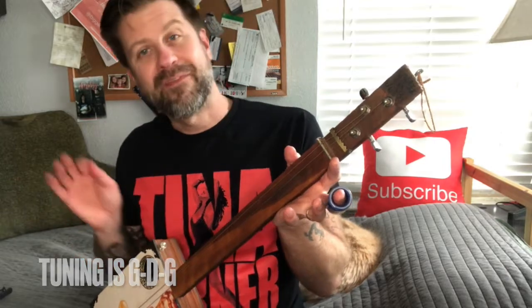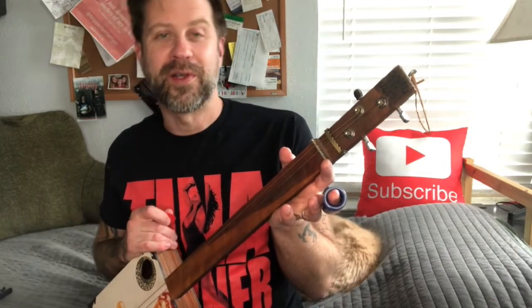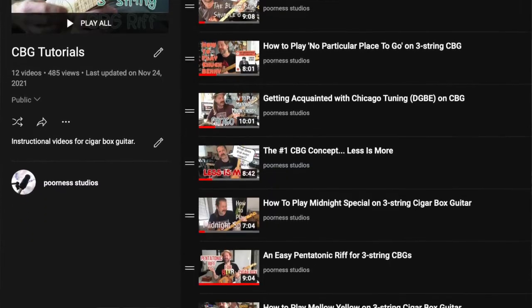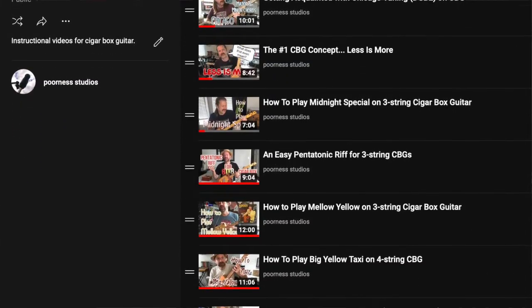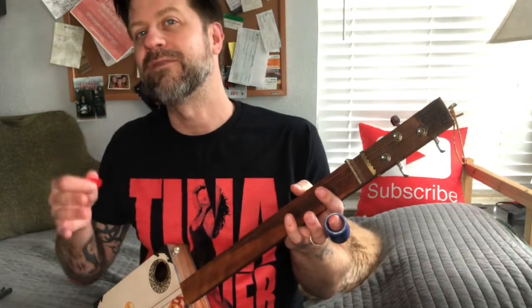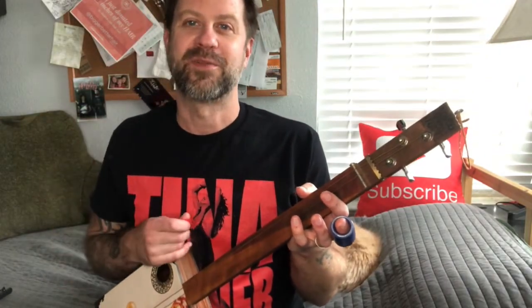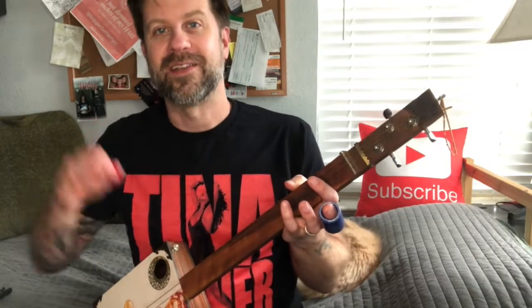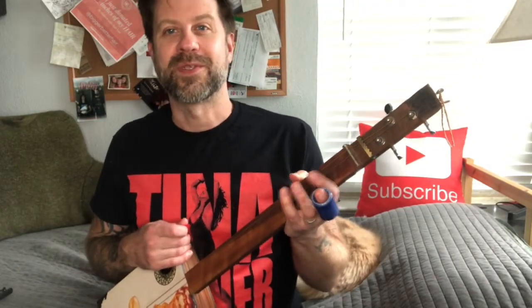I've posted several of these tutorials — there's a playlist of them and I'll link that in the description. Back in January of this year I said I was gonna try to post a Cigarbox tutorial every month for the entire year of 2021. This is number 12 and it's December, so I managed to meet that goal. Do make sure you check out that list of tutorials — hopefully they help somebody.